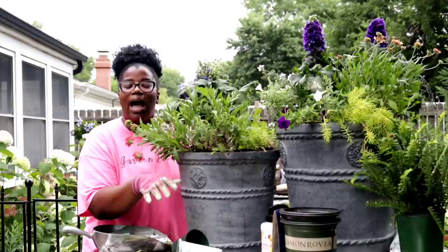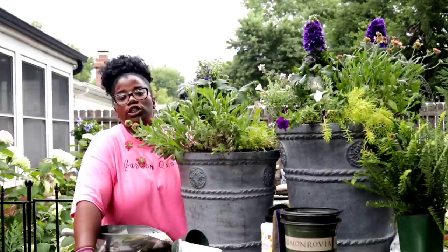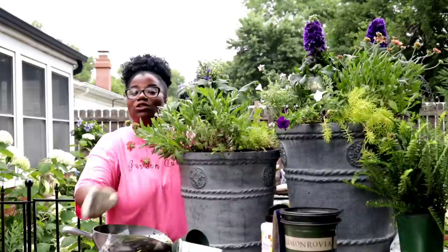I can't wait to show you guys what these containers look like when they're in luxurious bloom — we'll definitely keep you guys updated. Drop down in the comment box and let me know: do you guys use a slow release fertilizer when you're going in and planting up your containers? That's all I have for today. Thank you guys for watching, thank you guys for hanging out with me, and I'll see you guys in the next one.